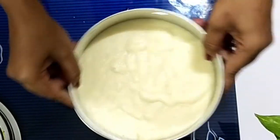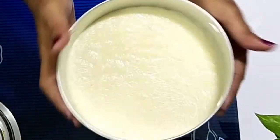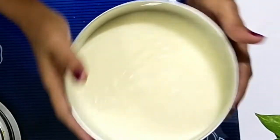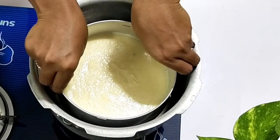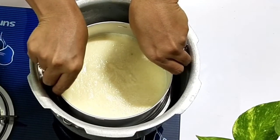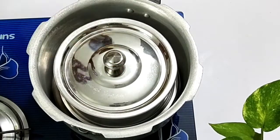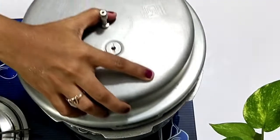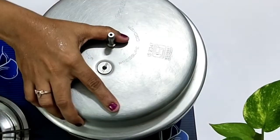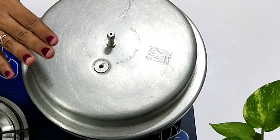Shake it slightly to let the air bubbles come out. Take either a pressure cooker or idli cooker, pour some water in it, put a stand inside, and place the prepared baking bowl on it. Cover the baking bowl with a plate and close the cooker lid. Cook for 35 to 40 minutes on medium flame without putting the cooker whistle.